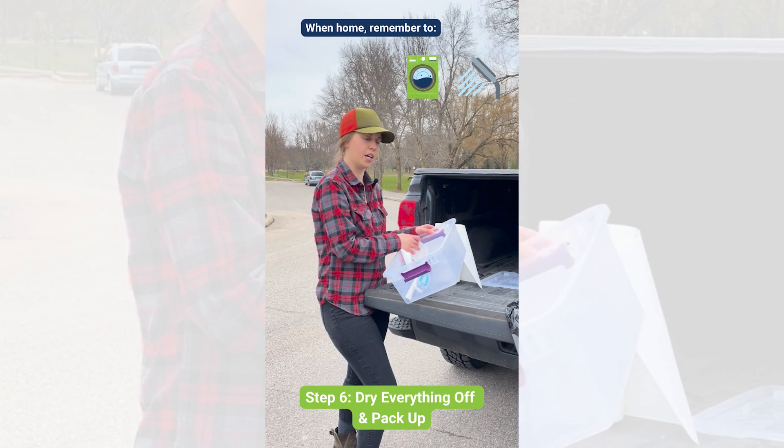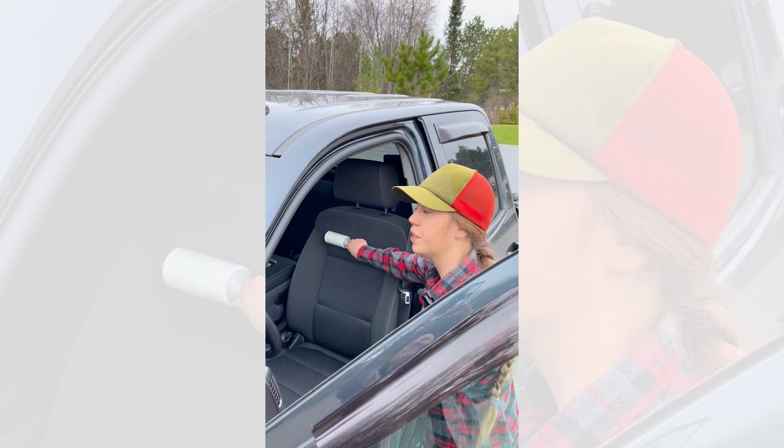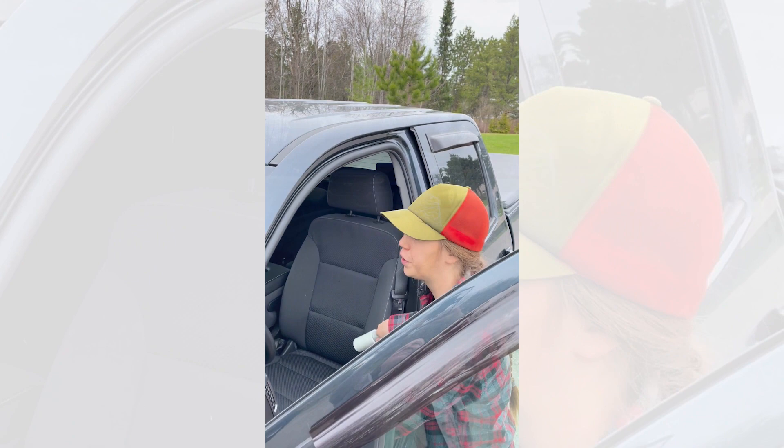Bonus pro tip: when you're done, lint roll your car seats after you've driven home to make sure you didn't miss anything when lint rolling your clothes. Thanks for joining us and doing your part to protect hemlock in Ontario.